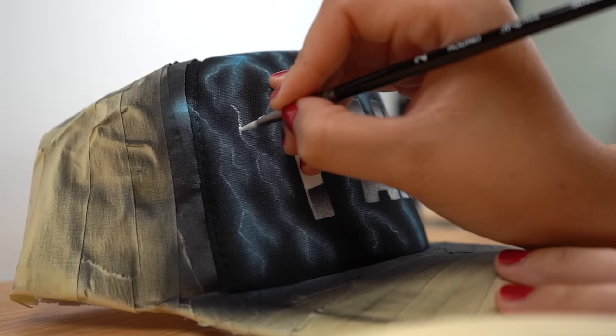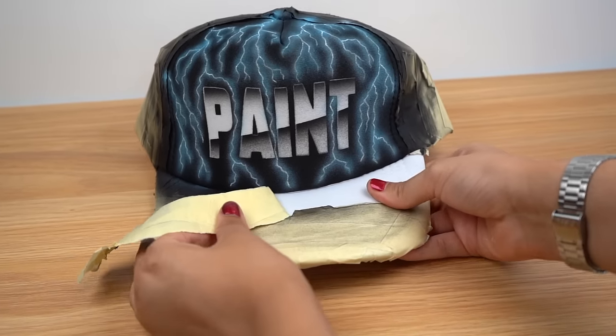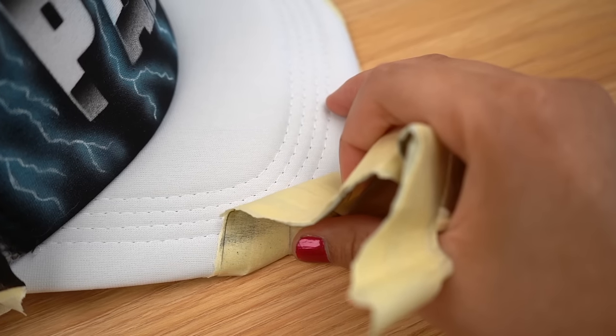To finish off the lightning, the last thing you need to do is go back in with white and outline the stems of the lightning again — this gives it a more realistic look of light. Lightning is done. Now I'm going to remove the tape to reveal the finished product. Hope you guys enjoyed, and catch you guys next time!